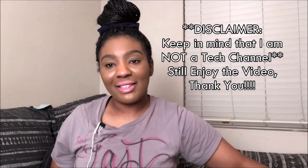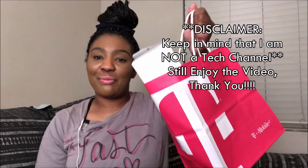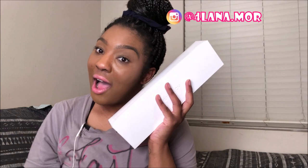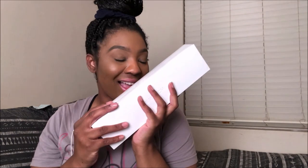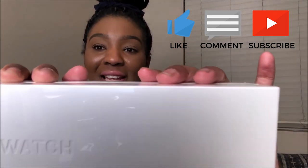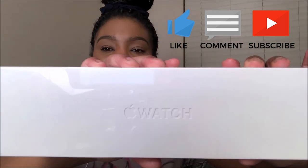So today I got a nice little early Christmas present to myself. I ended up getting an Apple Watch. Yes!